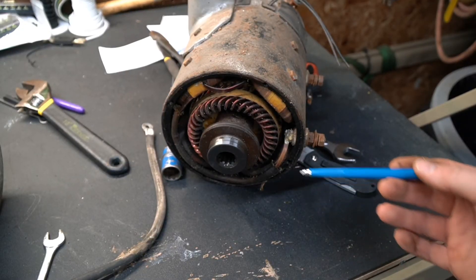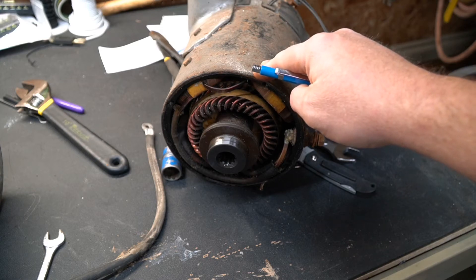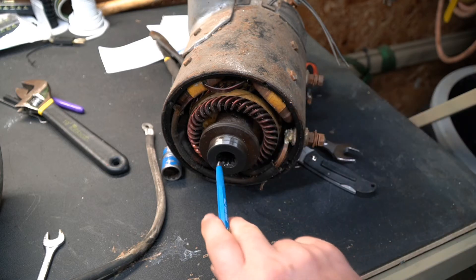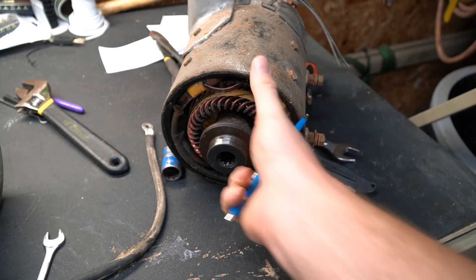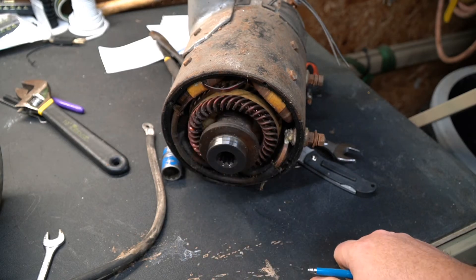With these city car motors, you can't — or really shouldn't — fire these up on the workbench, because there are no bearings on this end of the motor. This end is supposed to float on the spline, and the spline has bearings. If you try to run these on a table, there's nothing holding the end of the motor up and it's going to rub against the fields.